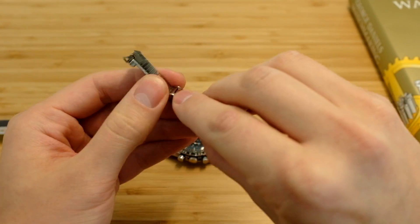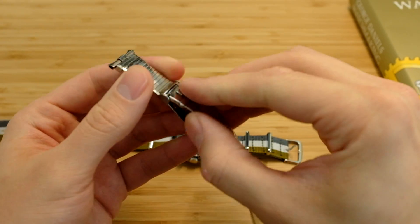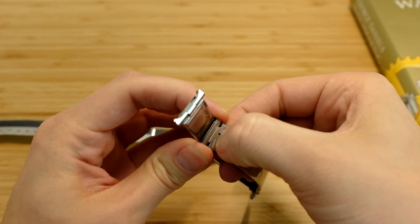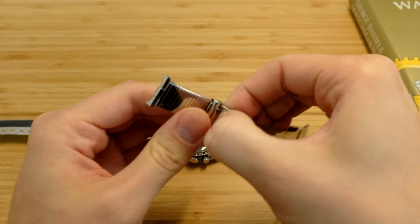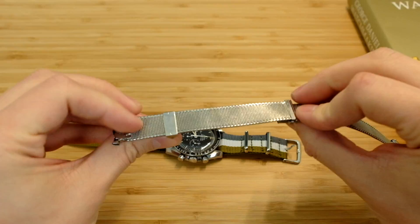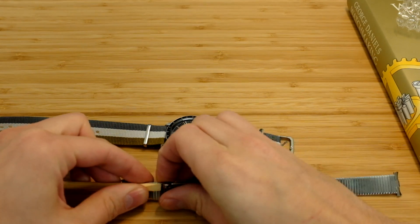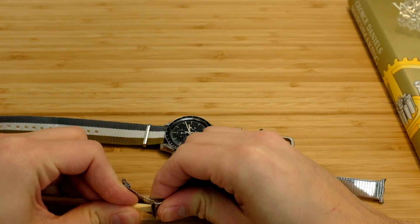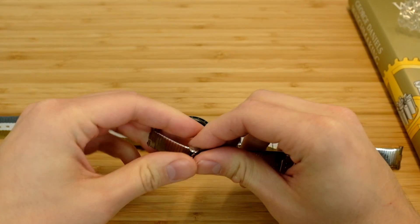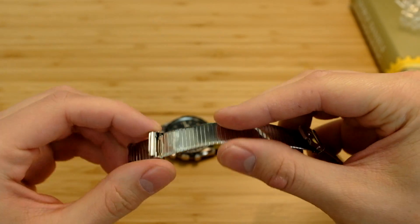Let's unlatch this if I can. There's a little release button right here — I don't want to force anything. What I have done is I've whittled a chopstick into a small point so that I can stick it underneath and unlatch it. That was a very strong little stainless steel latch.